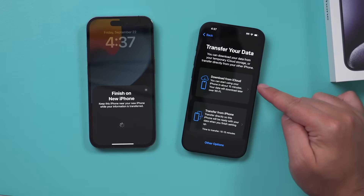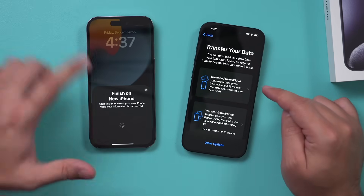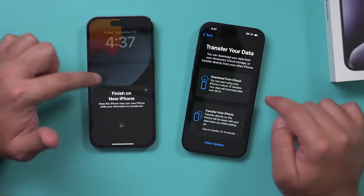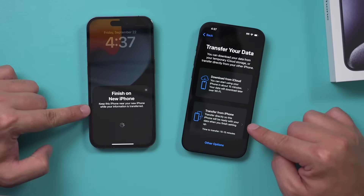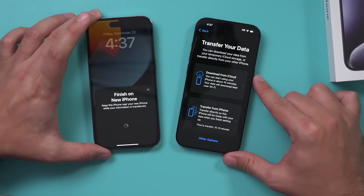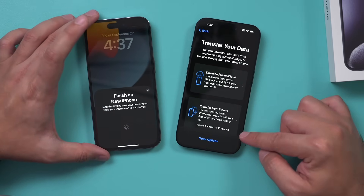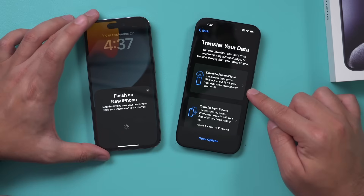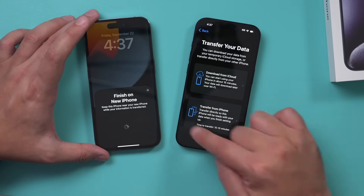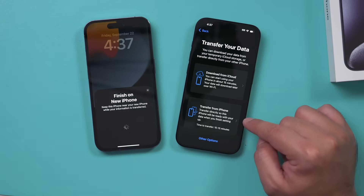Here you can choose to download from iCloud — that's the old way where you take everything from iCloud and download it via your Apple ID. But the direct transfer option literally just requires these phones to be next to each other. This one will take about 10 to 15 minutes, and iCloud also says 15 minutes. There are other options like setting up as a new phone, but I usually just choose the direct transfer option, so I'll do that right now.